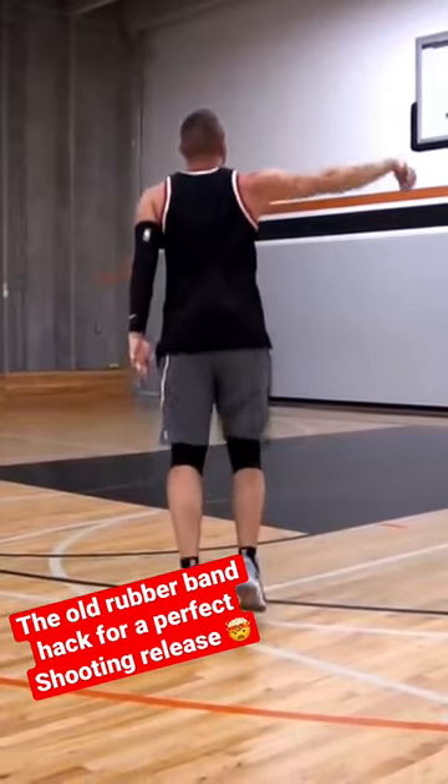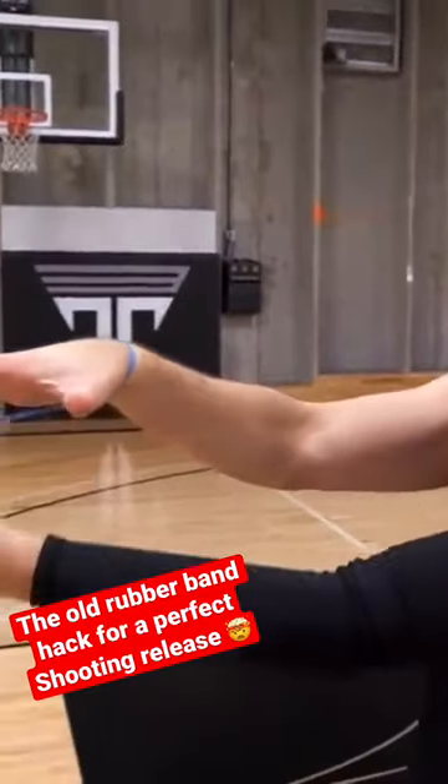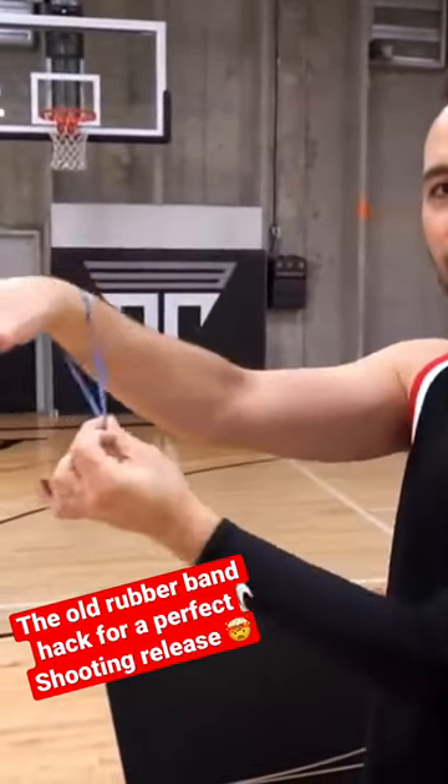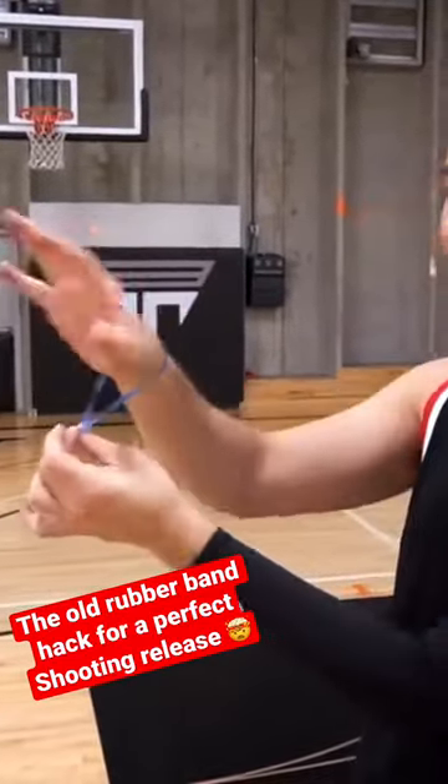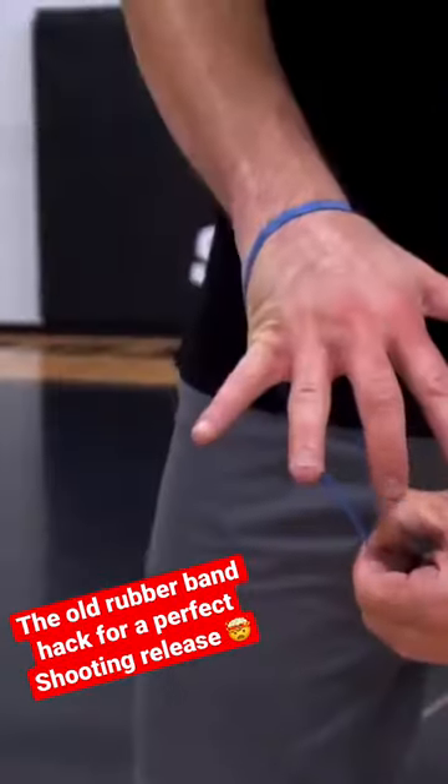Hold your hand straight out, grab the bottom of the rubber band, then pull it out and loop it around whatever dominant finger you release with. If you're an index finger shooter, put it on your index finger.